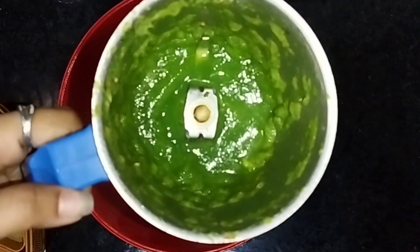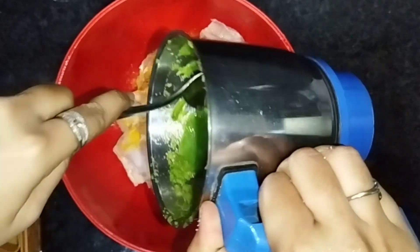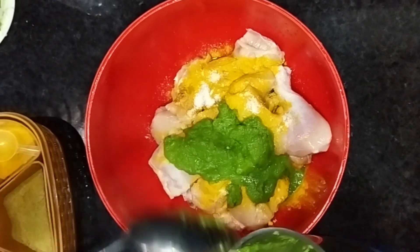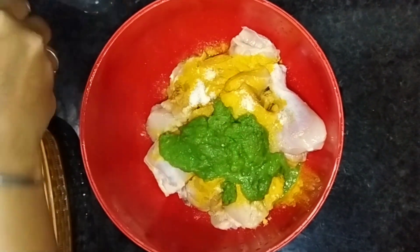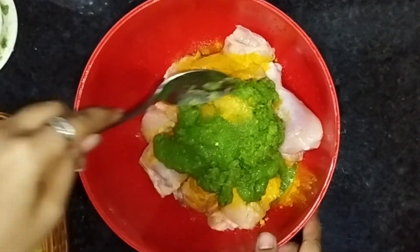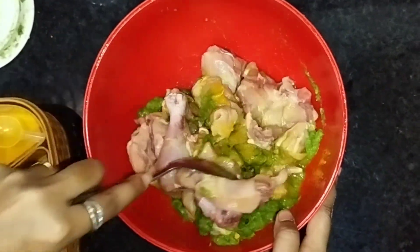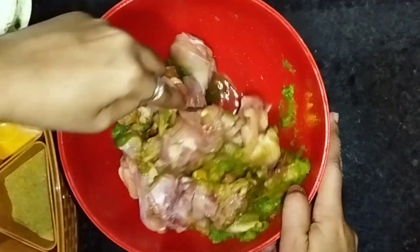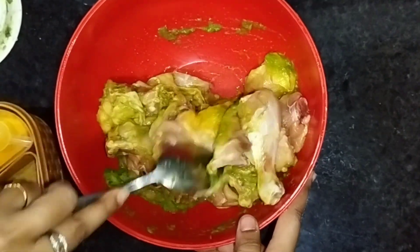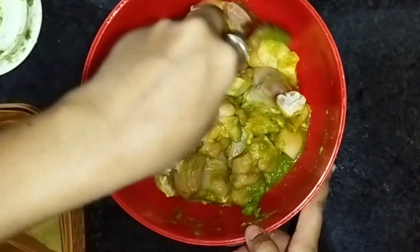And if you want to add the sauce, you can add the sauce. Now let's mix the sauce. I am going to mix it in 30 minutes.